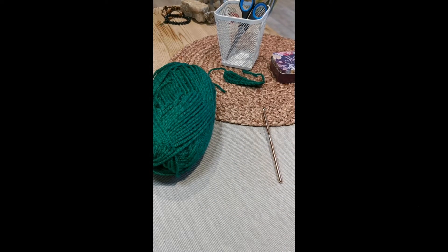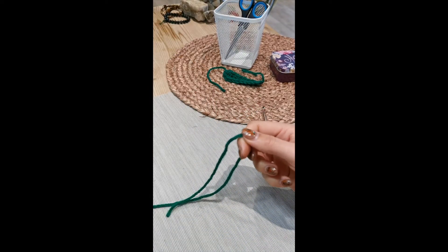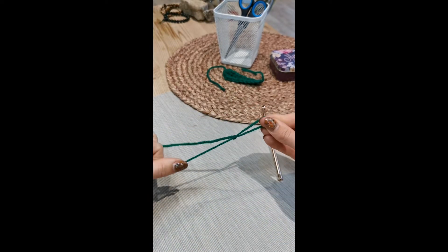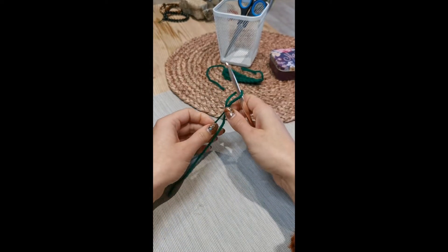To start you're going to get your wool and you're going to pop yourself in a slip knot. Once you've got yourself a slip knot you're going to take your hook and pop that onto the hook.